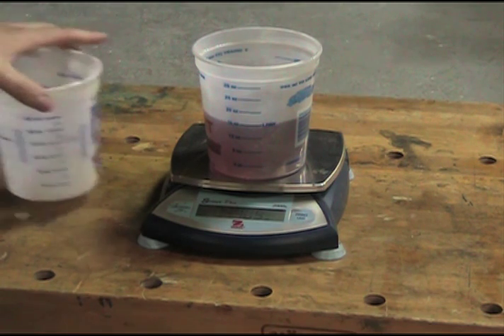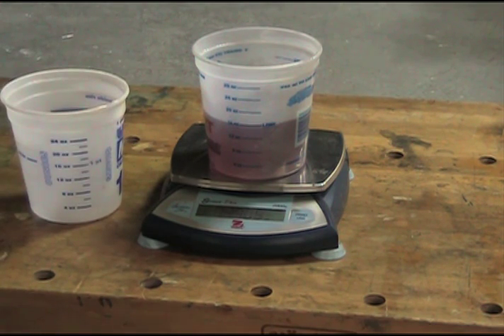So had I relied on these containers, I would not really know how much water I'm putting in — I'm guessing. And when you guess, you don't know what you're going to get out of your concrete.